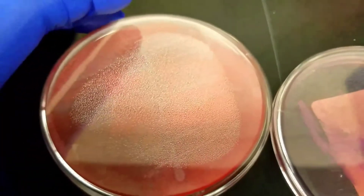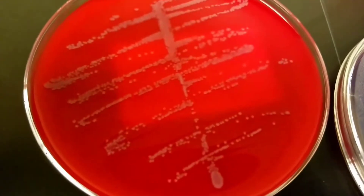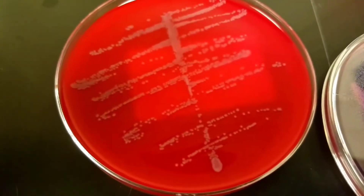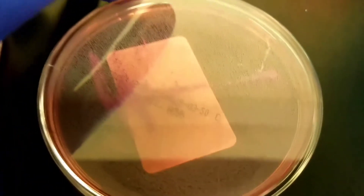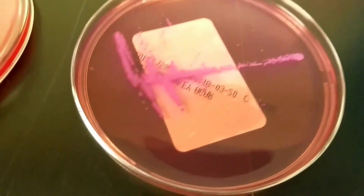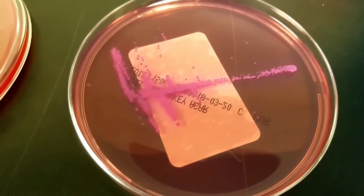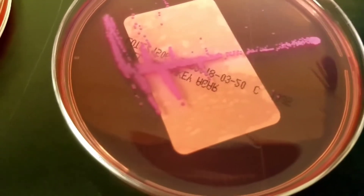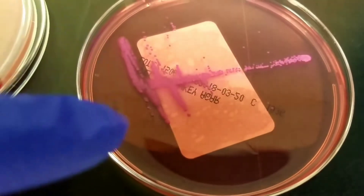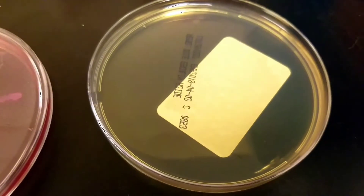On this next culture we have what looks like about one colony type. On the MacConkey we do have some growth — looks like the same type of colony, really kind of small with some haloing effect right around the outside. But there's no growth on the BEA.